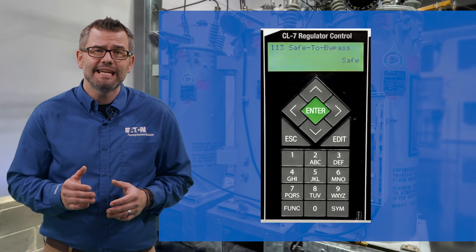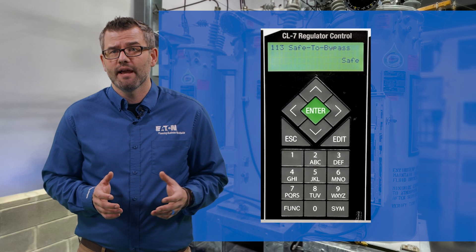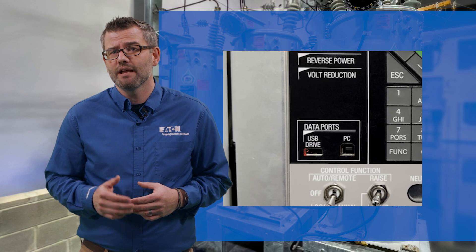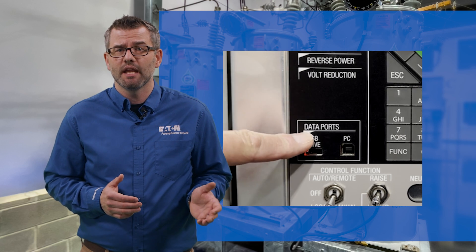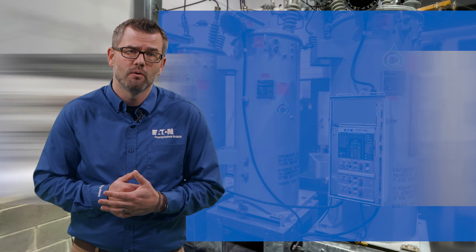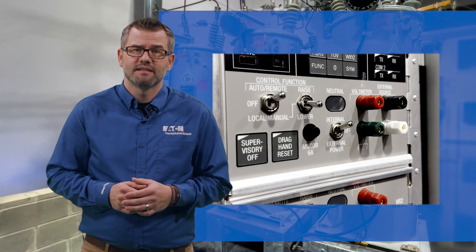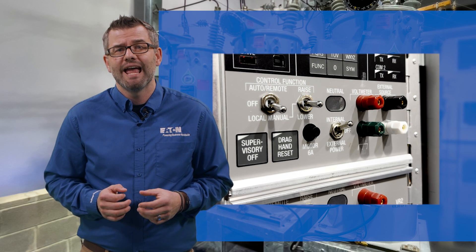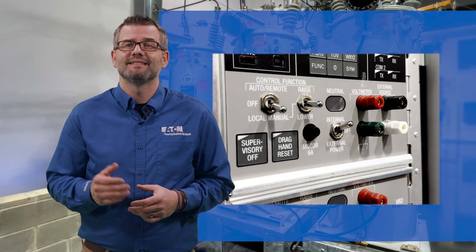The 10-key input and LCD display are utilized for operator input and changes. Additionally, a laptop with ProView NXG can be plugged in locally to interface with the control. Finally, standard local controls are available to inhibit remote operation and then tap the regulator as needed.